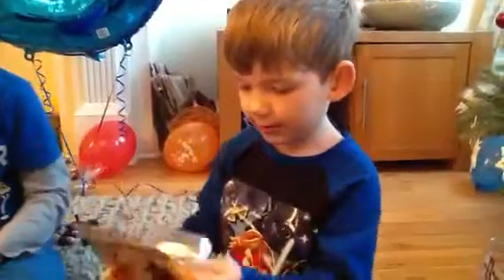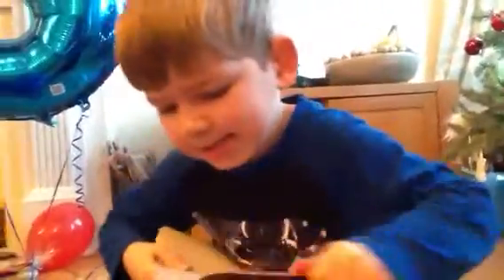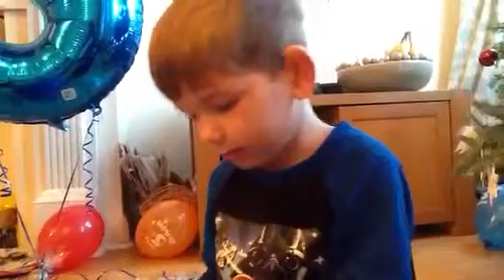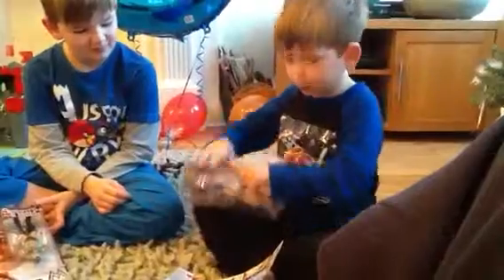Okay, so let's get this out of the house. Should I help you, Ben? Let's get this out of the box.